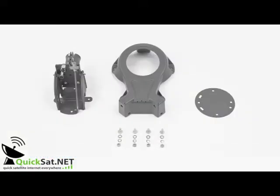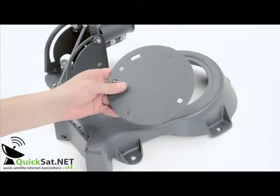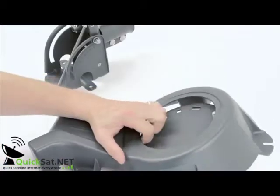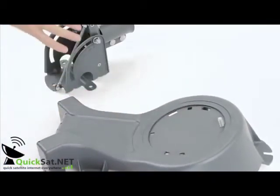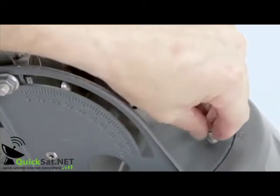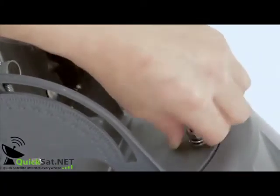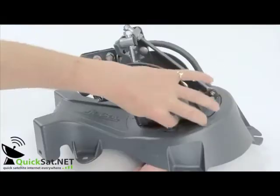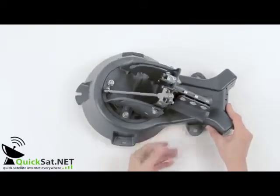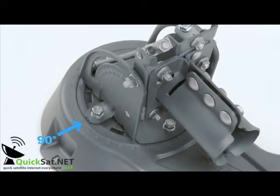You can now start to assemble the antenna. Take the disc with A pointing upwards. Insert a coach bolt through the disc and secure the elevation azimuth head with a washer, split washer, and nut. Now secure the plate and head with four coach bolts, washers, and nuts as shown. Spin the head so that the notch is at 90 degrees, then tighten all four nuts.